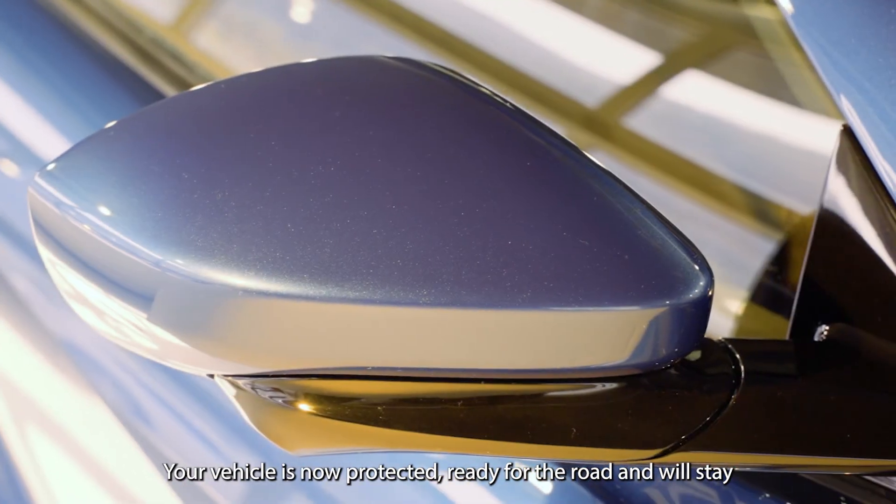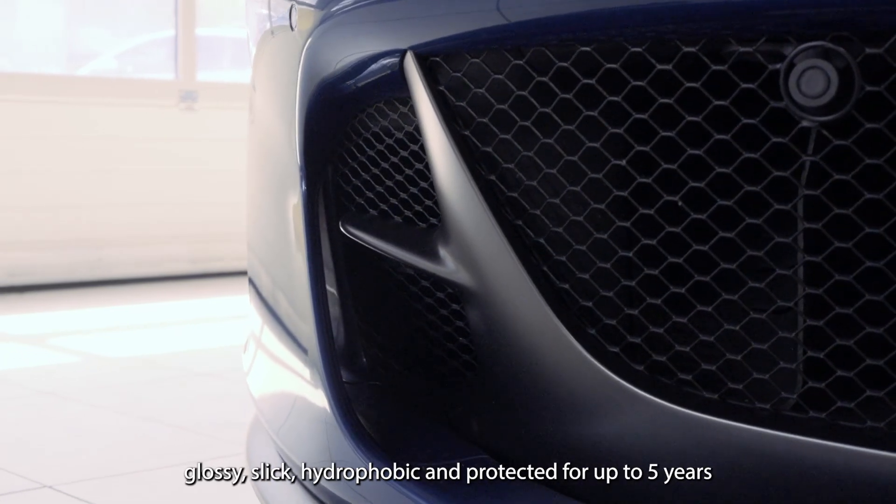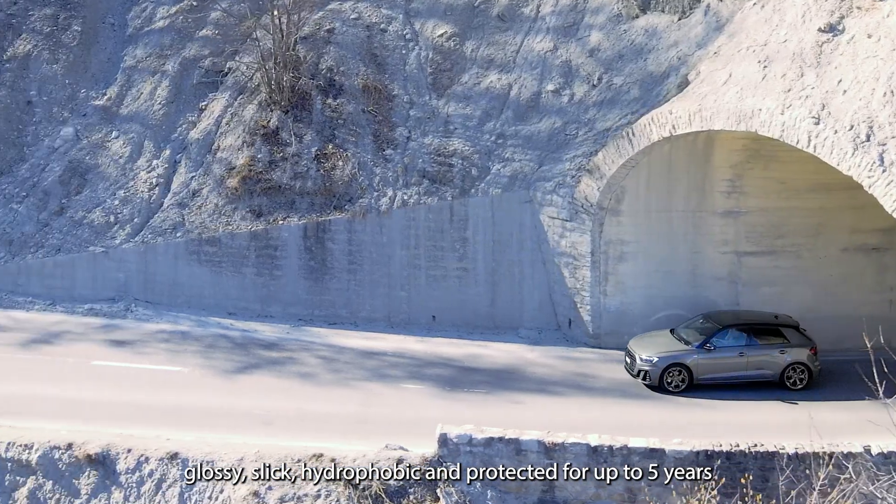Your vehicle is now protected, ready for the road and will stay glossy, slick, hydrophobic and protected for up to five years.